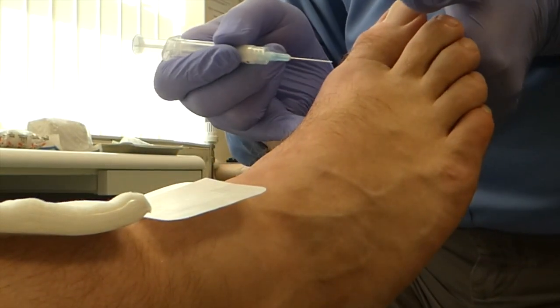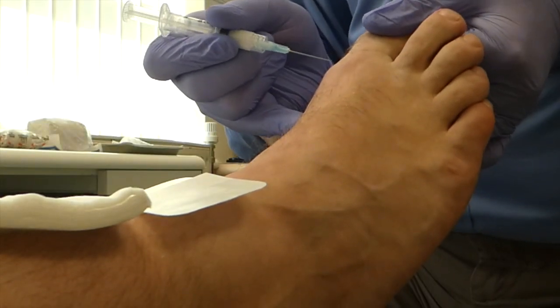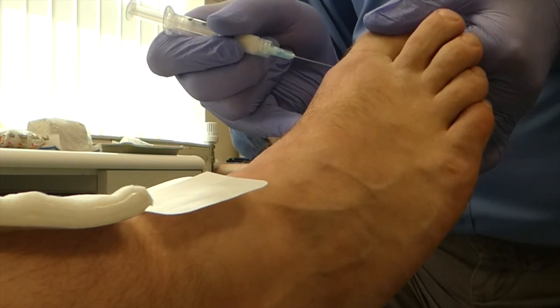So the technique is: there's the joint line — I can see it better than you can. Gently distract, plantar flex. Tendons there. Going in dorso-medial. 3, 2, 1 — scratch, Nick.